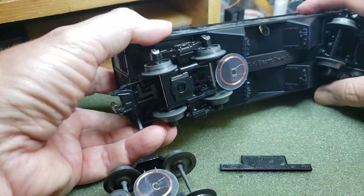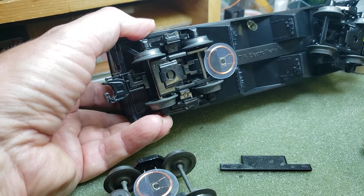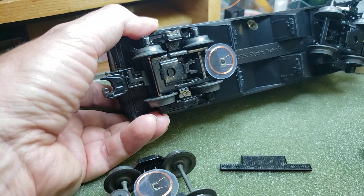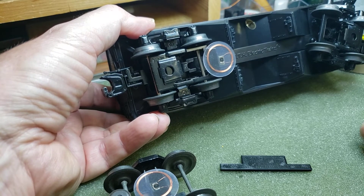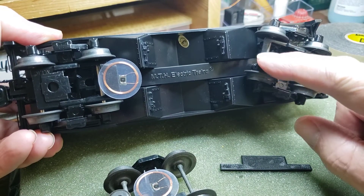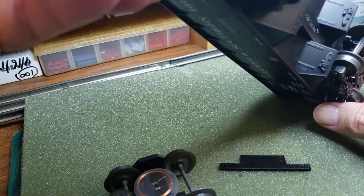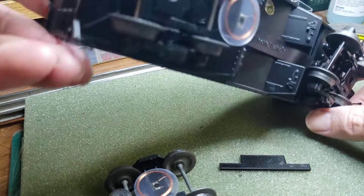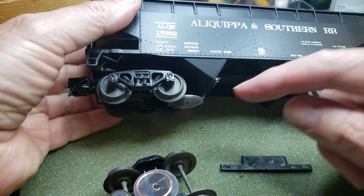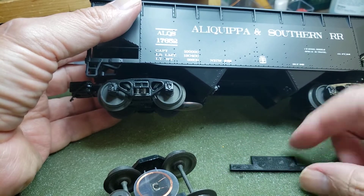On this one I actually just mounted the tag right on the metal frame that holds the trucks together. You can probably see it a little better on this side — this frame right here. I ended up putting two layers of double-sided sticky tape, and that got the tag just about one eighth of an inch above the track.